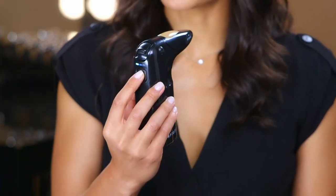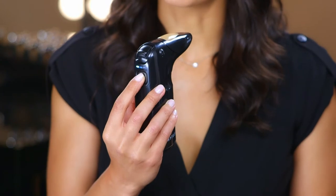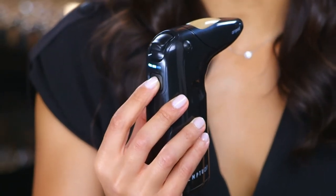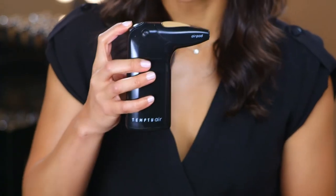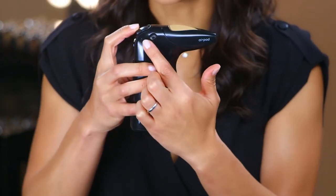There are three speeds on Temptu Air. Tap gently to switch between speeds. For foundation application, I'm going to turn it to speed two. The soft touch control at the top of your Temptu Air regulates the amount of makeup that's released.